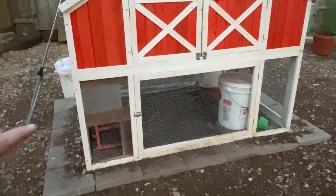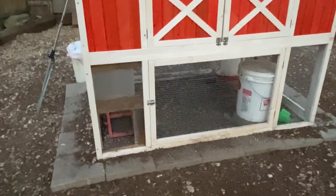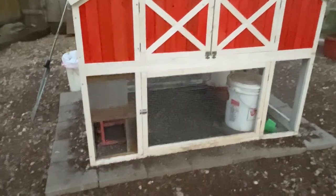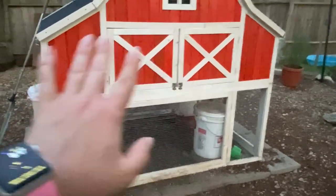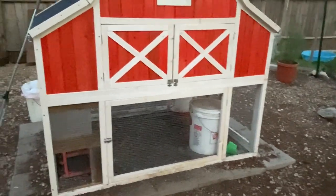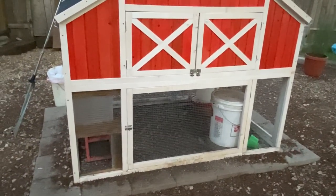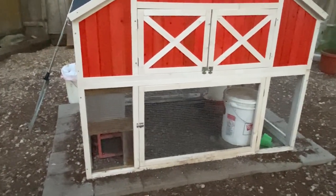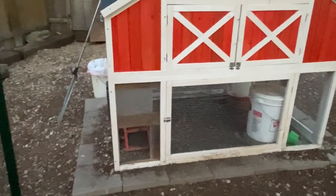We timed our girls at what time they actually went up tonight, then set the door to close about 10 to 15 minutes later, because you don't want it to just be a convenience thing. I do need to come out and take attendance every night if I can. You don't want it closing right when you think your chickens are going to bed and then somebody gets stuck outside — we'd rather time it a little bit late.